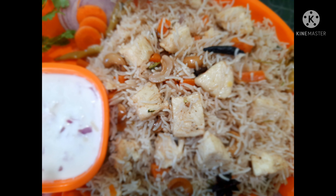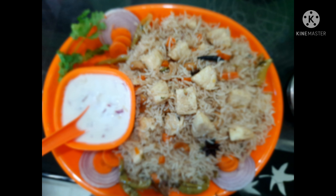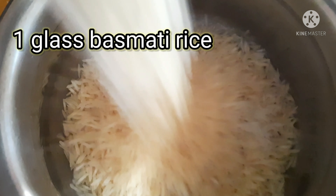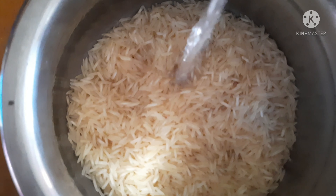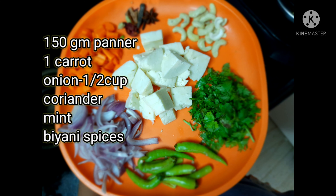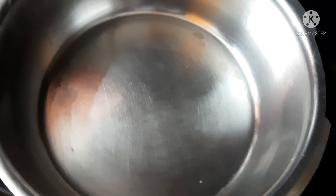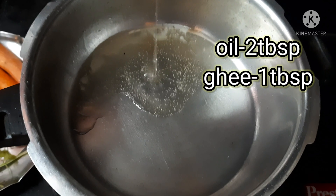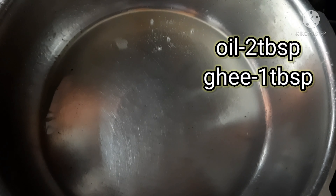The taste of the recipe lies in the good quality of the basmati rice. Here I am taking one glass of basmati rice and I will rinse it well and let the rice soak for at least 30 minutes. Meanwhile I also prepared the vegetables.